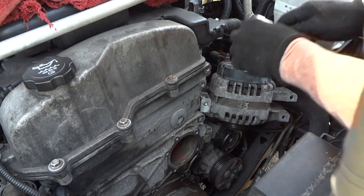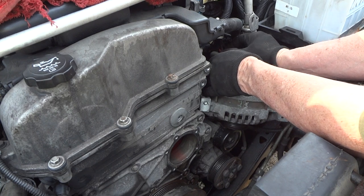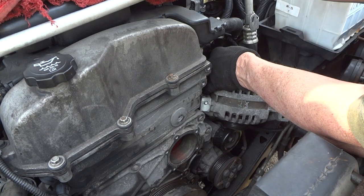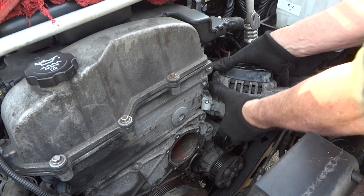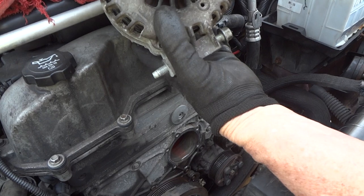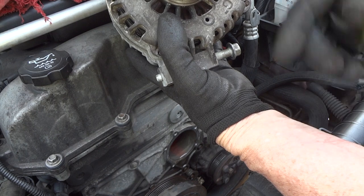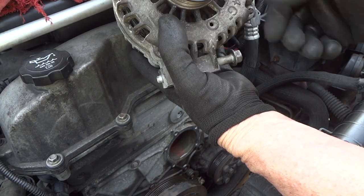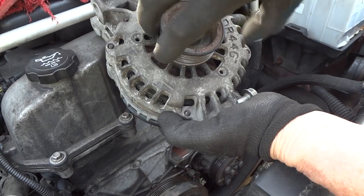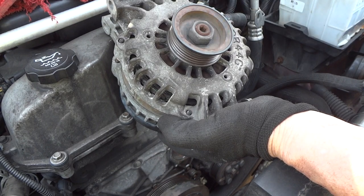You can get these alternators anywhere from $50 to $100 on eBay with free shipping. Now this bottom bolt — there's an air conditioning line that goes really close to it, so just unscrew it and leave it in there, then take it out when you put your other alternator in. Put the bolt in and work it in like that. The two on top are easier. Anyway we've got a newer one with less miles and it should work just as good.